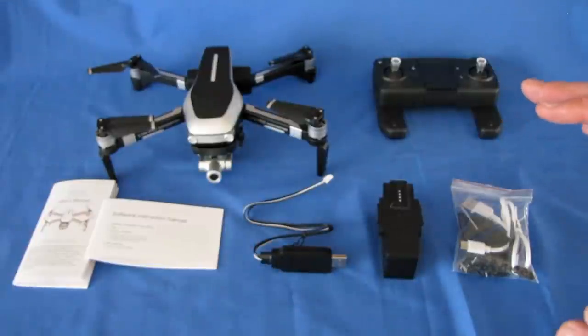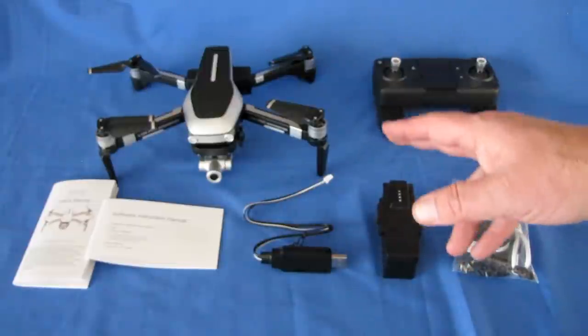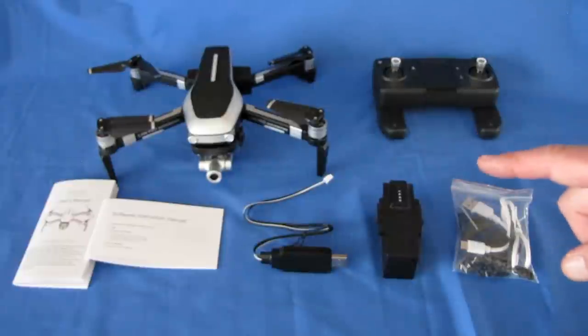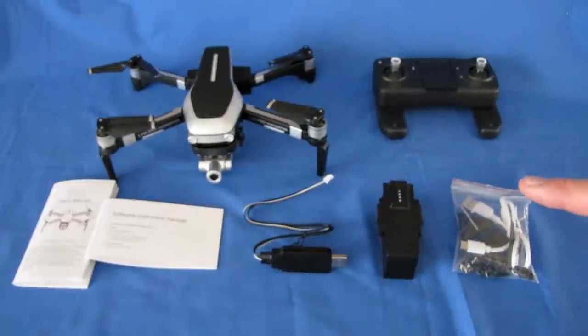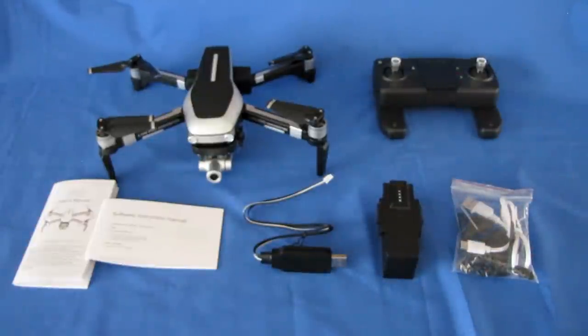This uses the RC GPS app. Here's the caveat: this is an 802.11ac Wi-Fi, 5 GHz drone. You need a phone with 802.11ac Wi-Fi, and not all phones have it. Before purchasing, first verify that your phone has 802.11ac Wi-Fi or you will be very disappointed — you will not be able to view the FPV video or use the RC GPS app. You can still record video and fly line of sight with the controller, but you will not be able to view video or use advanced app features.